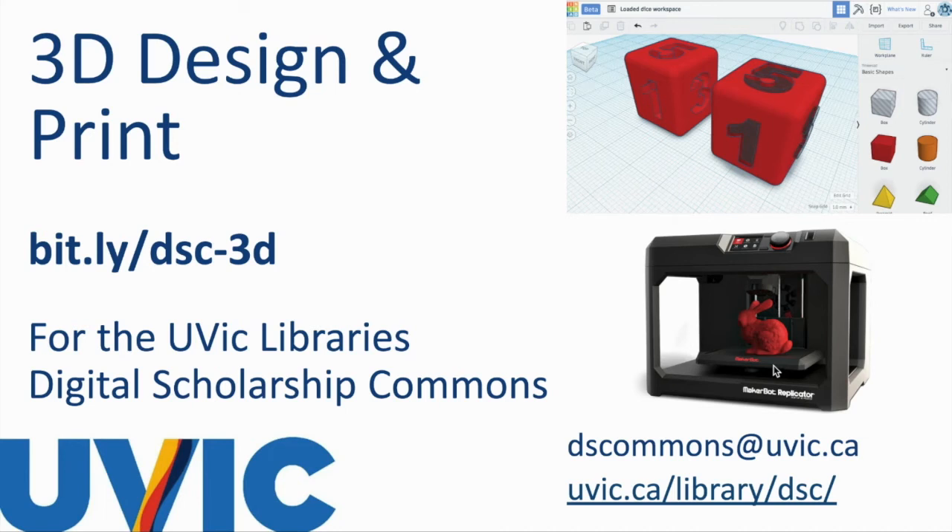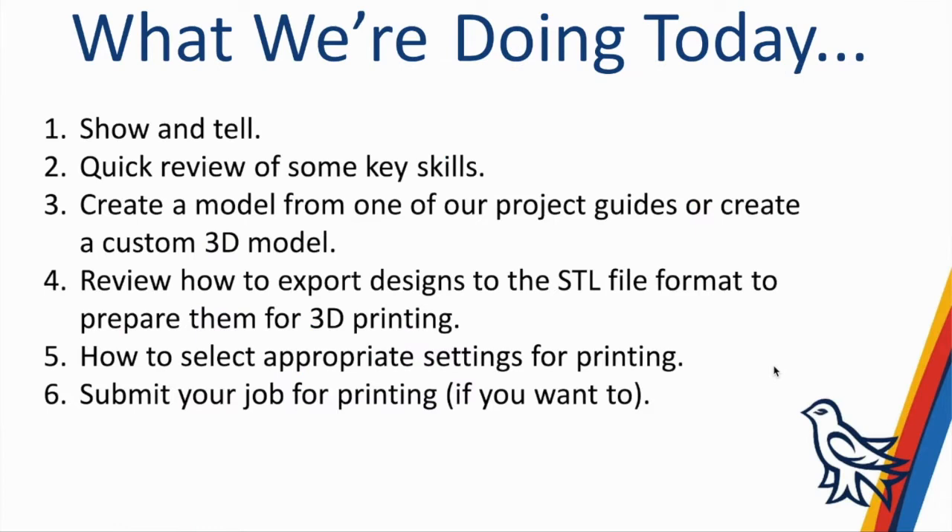Welcome to 3D Design and Print. My name is Dani K. Johnson. I am with the UVic Library's Digital Scholarship Commons at Emerson Library. Today we're going to do a little bit of show and tell about various projects done in our Digital Scholarship Commons, do a quick review of some key skills, talk about models for hands-on activities, review how to export designs in STL format, go over how to select appropriate settings for printing, and how to submit your job for printing.